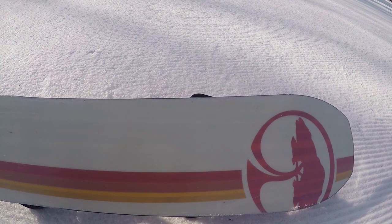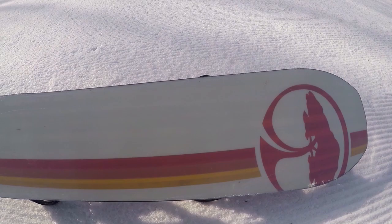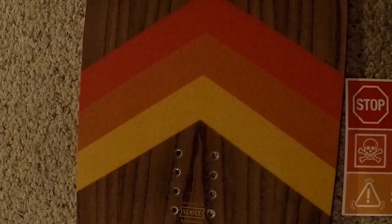I saw some reviews where a guy was like, 'Oh I hit a tree root and took a core shot.' That dude must have been flying through the woods, because I clocked myself at about 25 mph when I hit that rock on a woods trail and still avoided the tree just in time. Didn't hurt myself, and the board got a little scratched, but overall I'm happy.